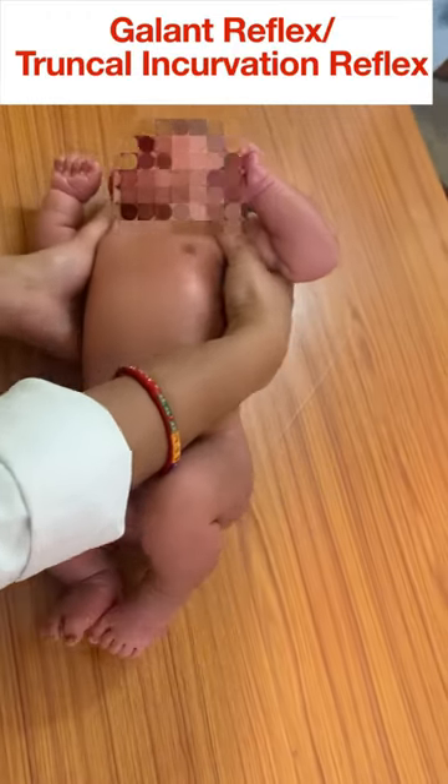I am going to demonstrate the Neonatal Gallant Reflex, or Truncal Incurvation Reflex. Ensure that your hands are completely clean, then hold the baby in ventral suspension gently like this.